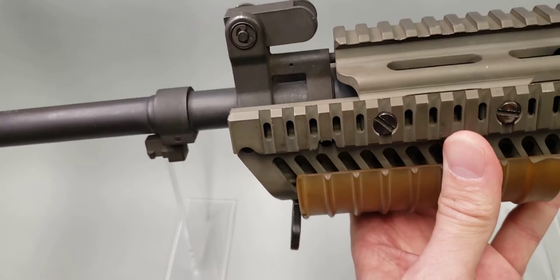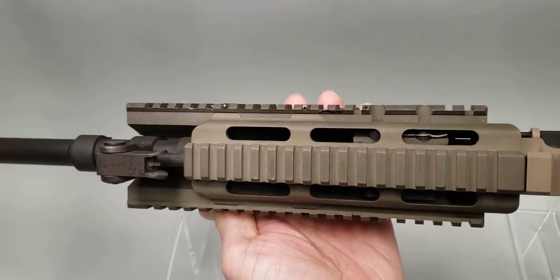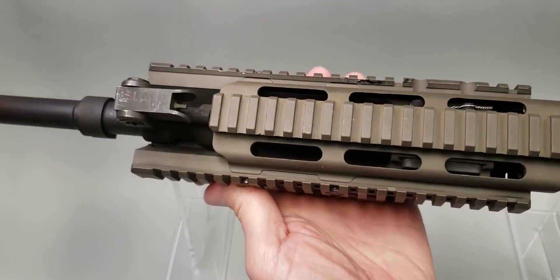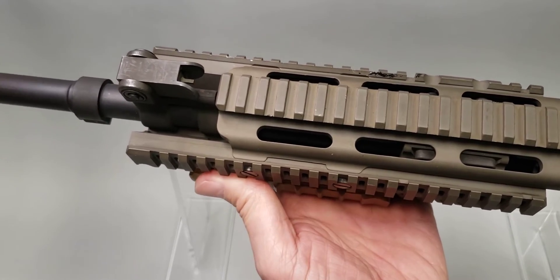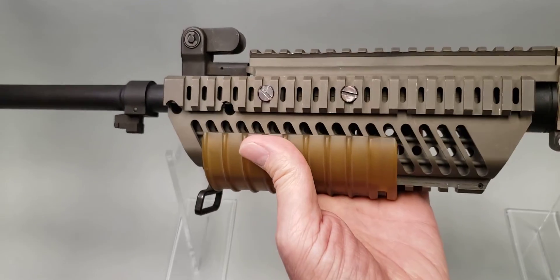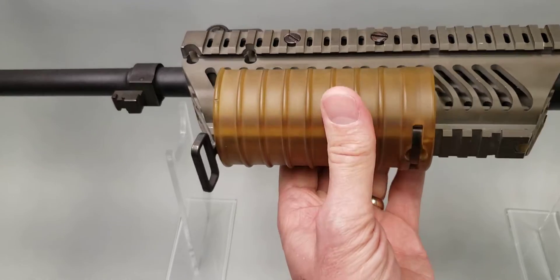This rail system Knight's Armament calls the heat rail system, and it functions as what is called a heat sink as opposed to just a rail system. A heat sink differs in that it draws heat away from the barrel assembly instead of just letting the heat naturally dissipate.